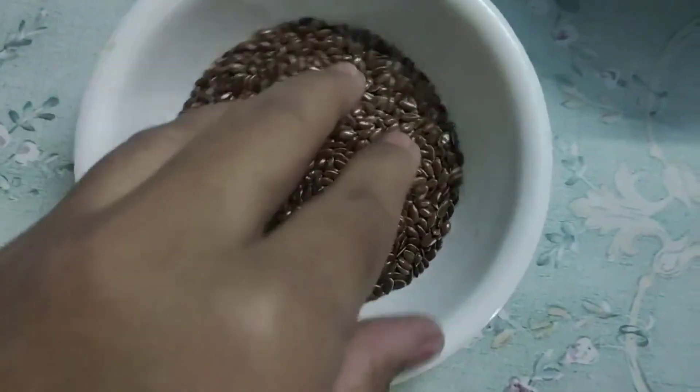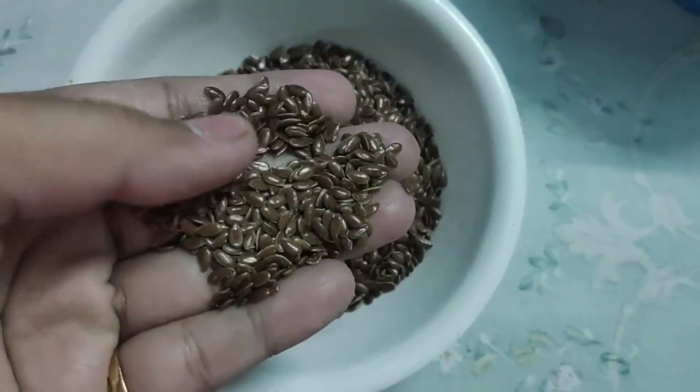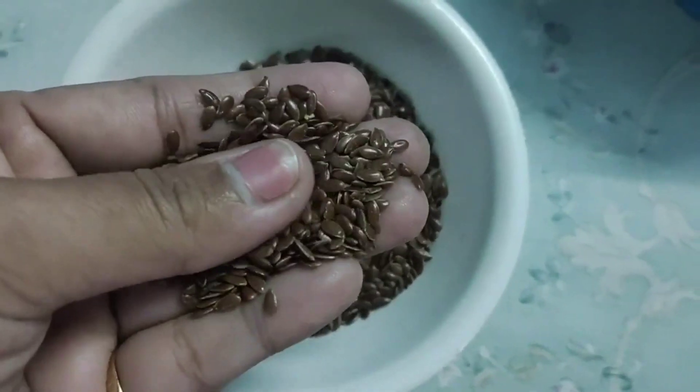Now I am putting 2-3 spoons of black seeds. Here I am taking the quantity based on my hair.